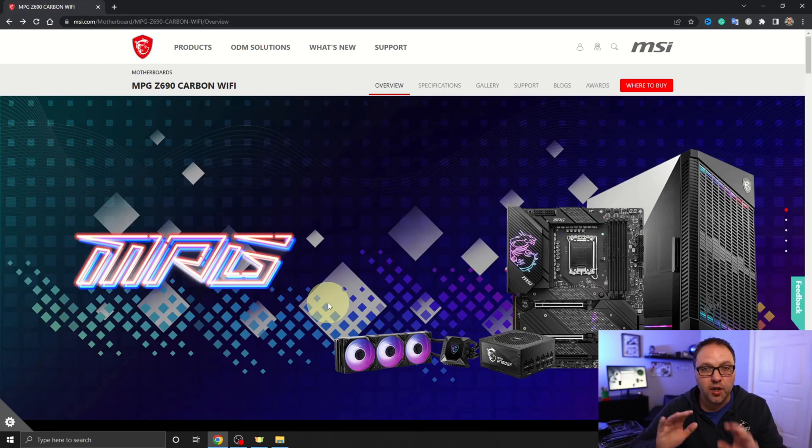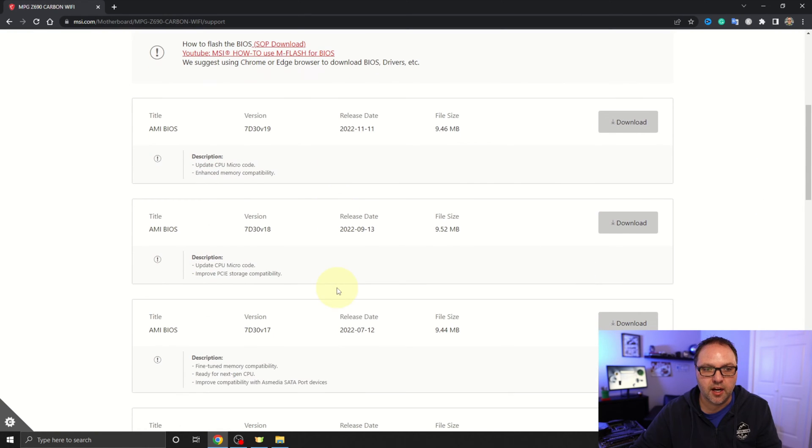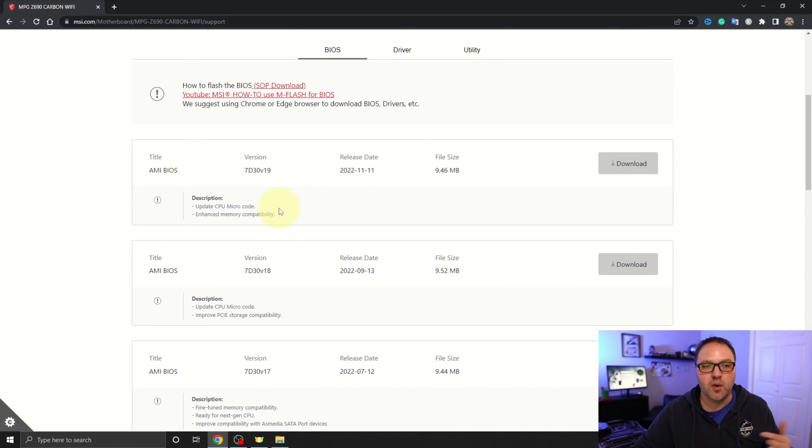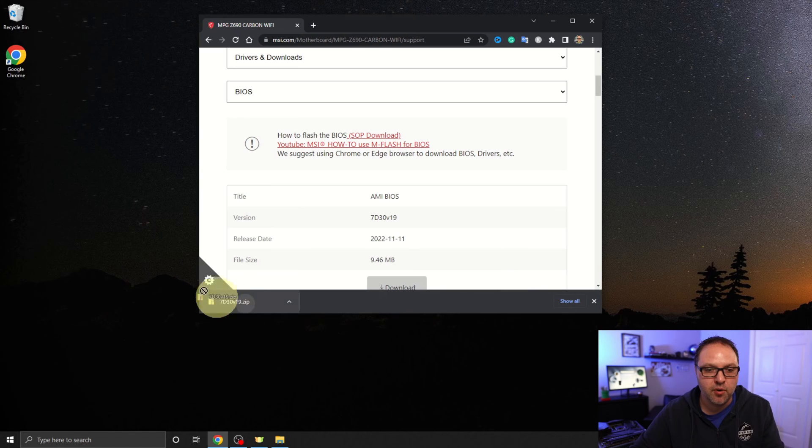Now let's head over to the MSI website and do a quick search for your motherboard. We're using the MPG Z690 Carbon Wi-Fi — I'll have this page linked below in the description. At the top there are several tabs; we're looking for the Support tab. Make sure it is the correct motherboard. Select Drivers and Downloads, then select BIOS, and you should see all the BIOS versions. I'm going to select the newest one that doesn't say beta. Click Download on the right-hand side and it will download. You can find it in your downloads section — I'm going to move it to my desktop.